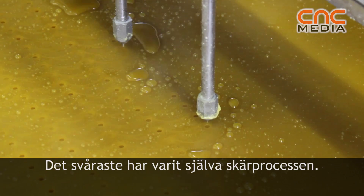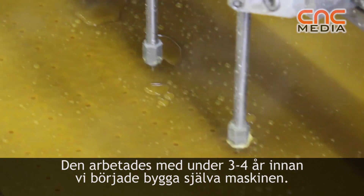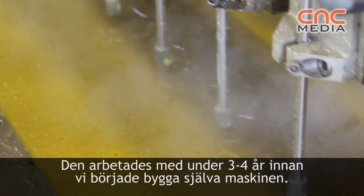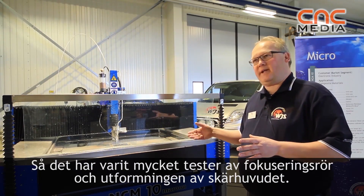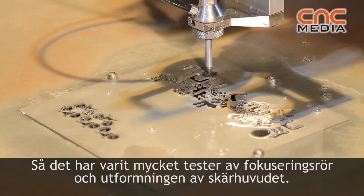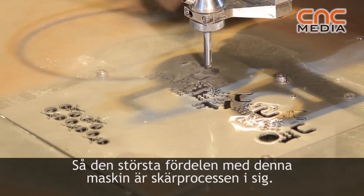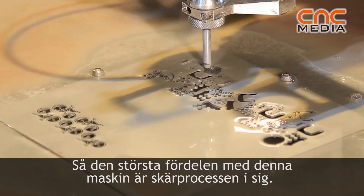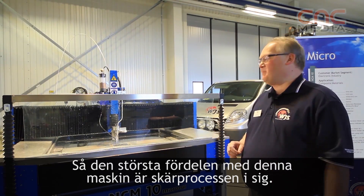The toughest challenge has been the process itself. I worked on the process for three or four years before we started building the machine, with extensive testing of the focusing tube and the design of the cutting head. That has been the biggest adventure in this machine — the process itself.